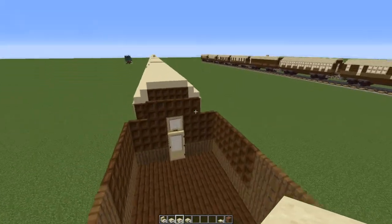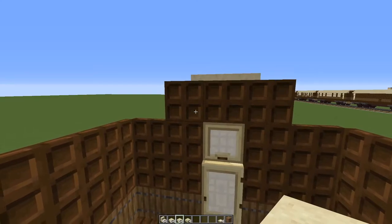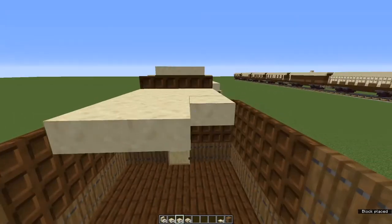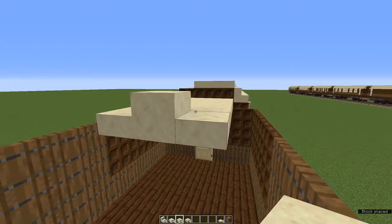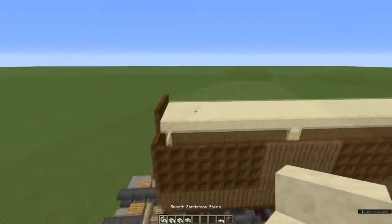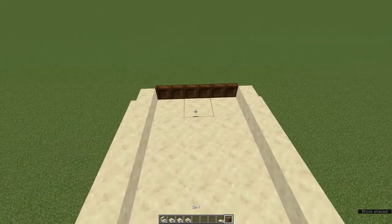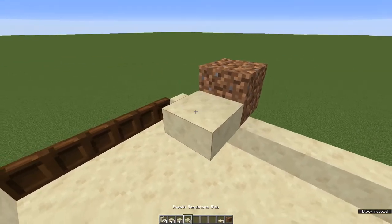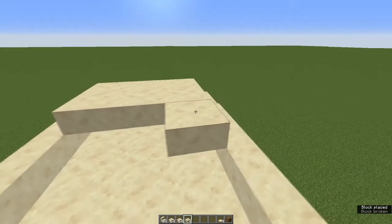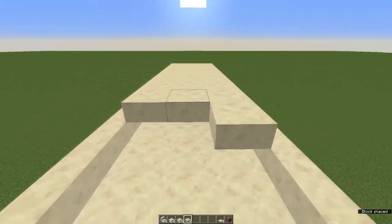Now for the ceiling. Come to the inside of the train and at one end, on any of these three dark oak trapdoors, place a smooth sandstone slab. Two more beside it and extend this all the way to the end of the carriage. You could do this with smooth sandstone blocks — that's fine — but I like slabs because you go twice as far. Now run smooth sandstone stairs right along both sides of that. Place a waste block on top of any stair, put a smooth sandstone slab next to it, and fill in the whole top of the roof with smooth sandstone slabs, then get rid of the waste block.